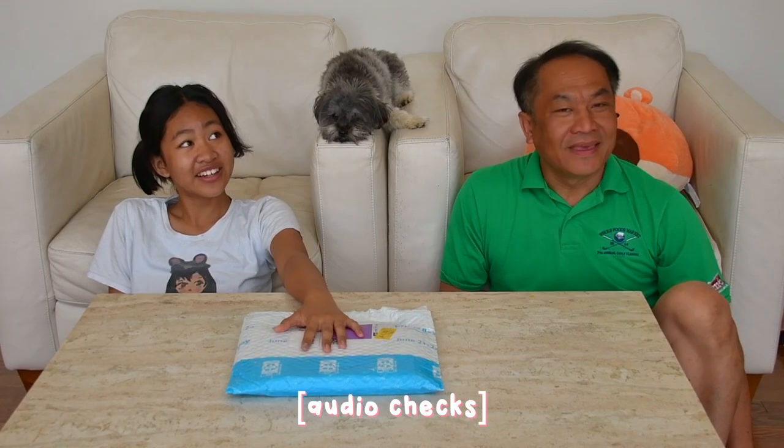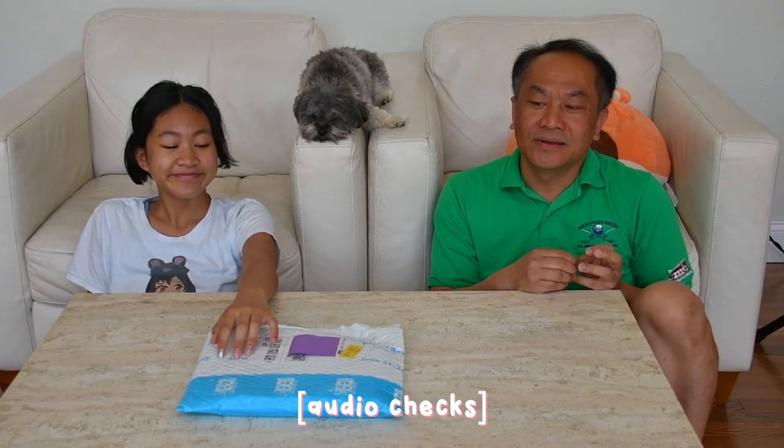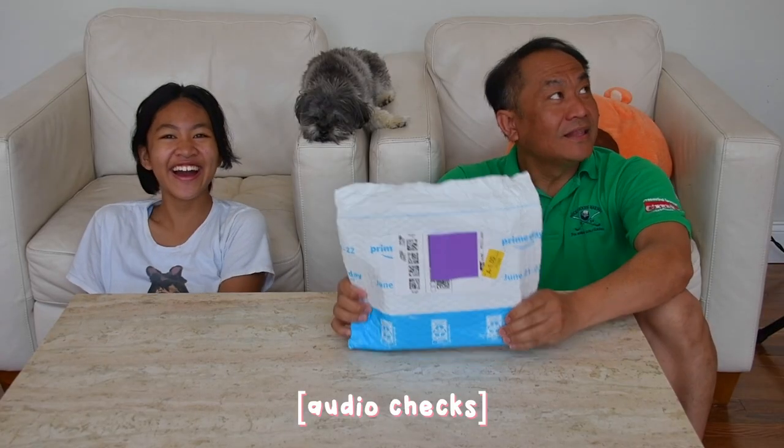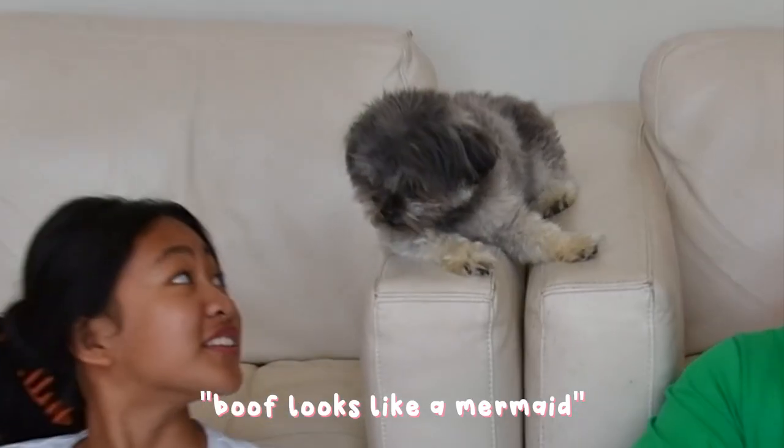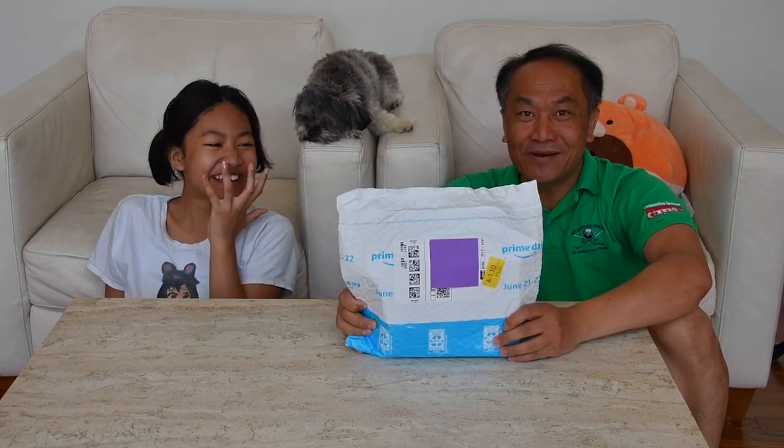Hello YouTube viewers! Can you hear me? Can you see it? Hi! We can do the unboxing — the third one. Here we go, we come back as we promised, we have another one.